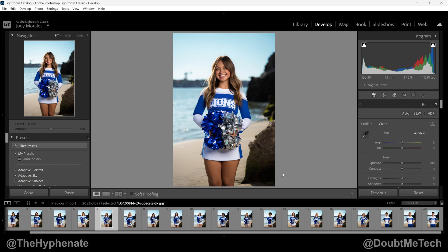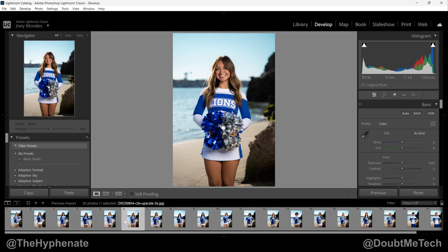Hey, what's up everybody, it's the Hyphen here. Today I'm going to show you guys how to easily resize multiple images with a batch export in Adobe Lightroom. I have 20 photos that are massive in resolution — about 13,000 by 20,000 pixels — and I want to export these same files but a lot smaller so I can send them to a client for approval.